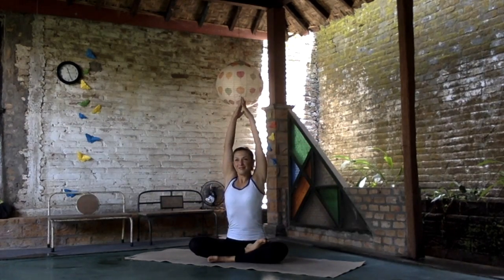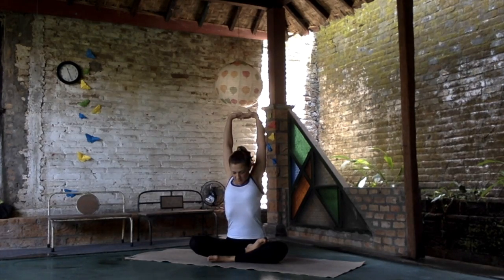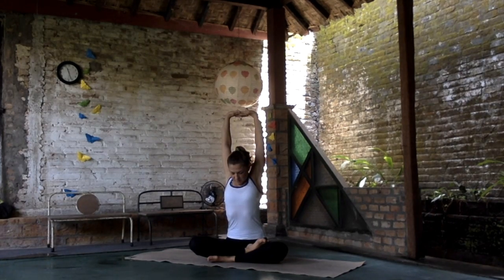Inhale, hands are moving up, interlacing the fingers. Stretch your hands up. Inhale, stretch the sitting bones to the ground. Feel the stretching, elbows straighten. Bring the chin towards the chest. Feel the opening in your neck.